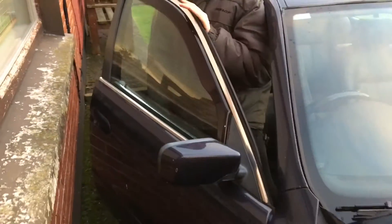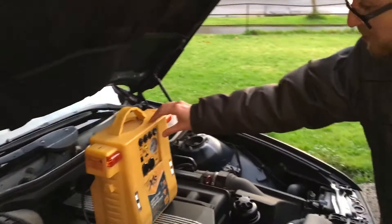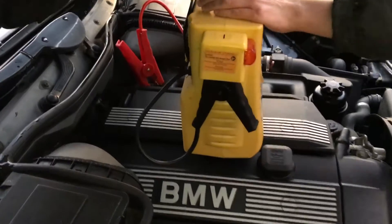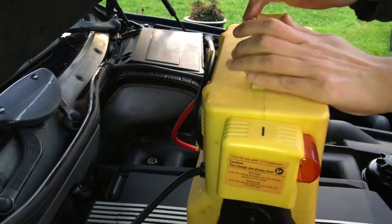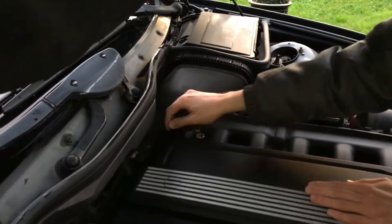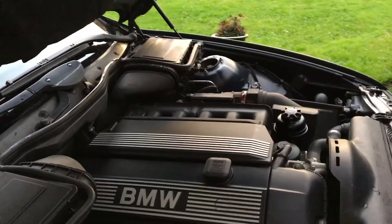While the car is still running, switch off your jump box or starter pack. Disconnect the negative lead first, and then the positive lead. Remove the jump box, and now lower the bonnet — don't forget to replace the cap on the positive terminal first.